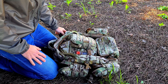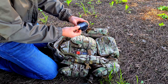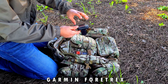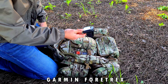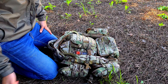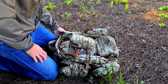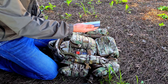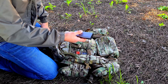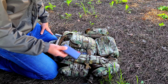I have a Garmin Fortrex 401 for navigational purposes — very handy if the game requires it. I also carry a power bank to charge your phone, cameras, or any other devices you need in the field.